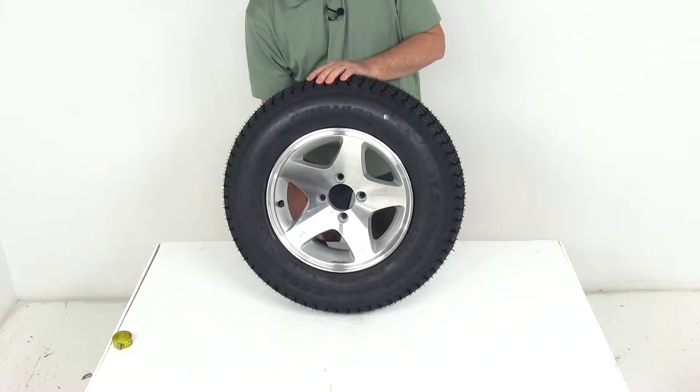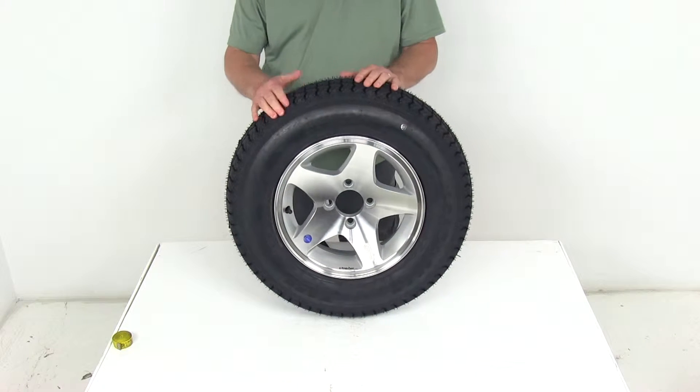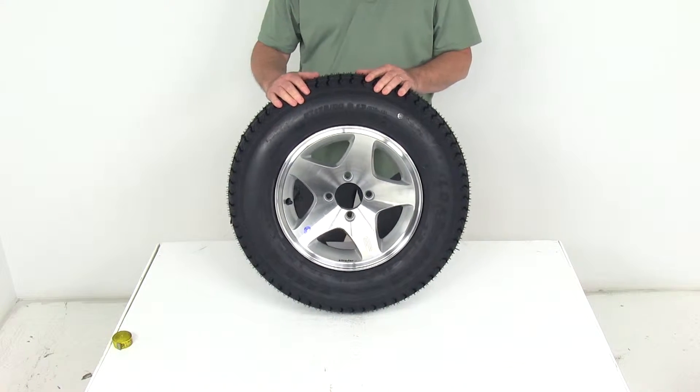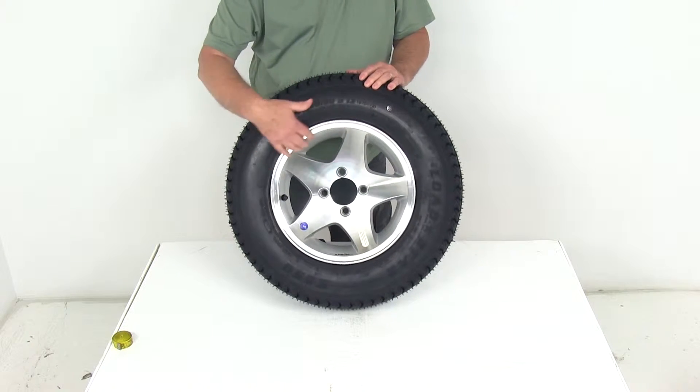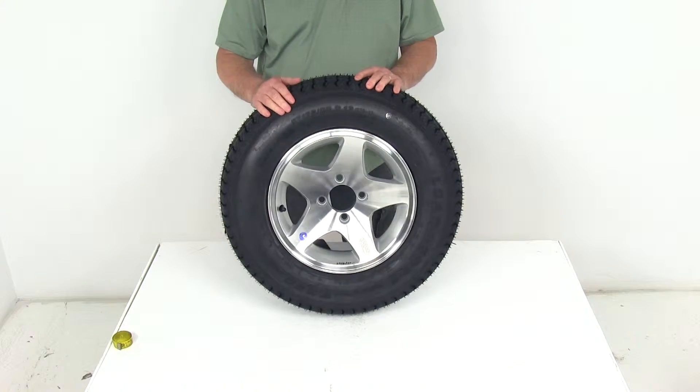Today we're going to review part number AM3S101. This is the Kenda Loadstar ST175/80D13 bias trailer tire in a load range B, mounted on this HWT 13-inch aluminum star wheel with the 4 on 4-inch bolt pattern.